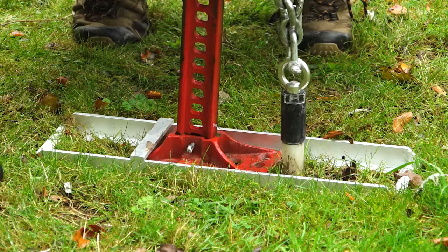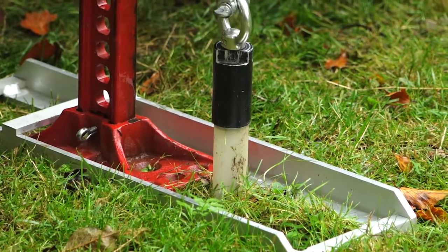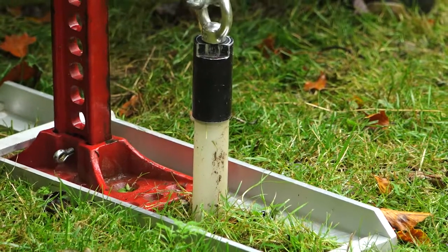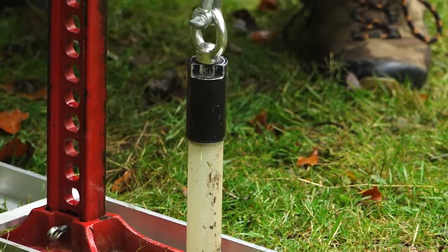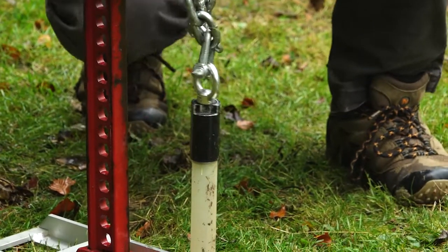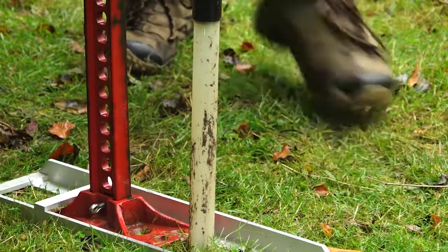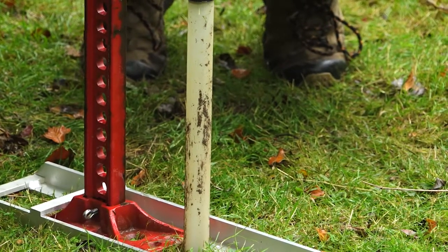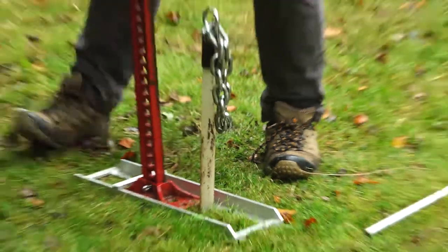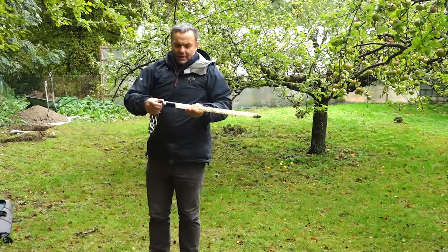And you can see that access tube nice and gently pulling out of the ground. We might even be able to pull that now. There we go. So we'll just get that off — I'll just lift the jack to one side for a moment. Nicely done. So now we'll just take the jack and the clamp off and you've got a perfectly good access tube to reuse.